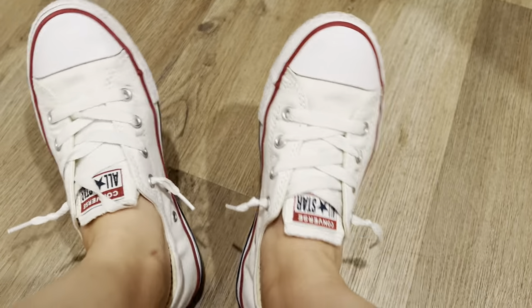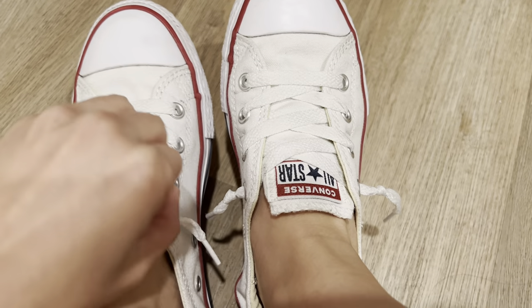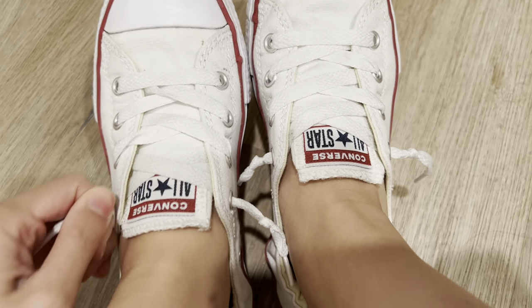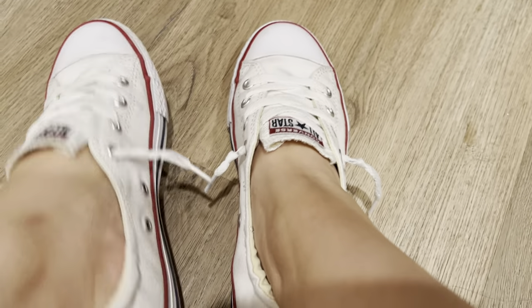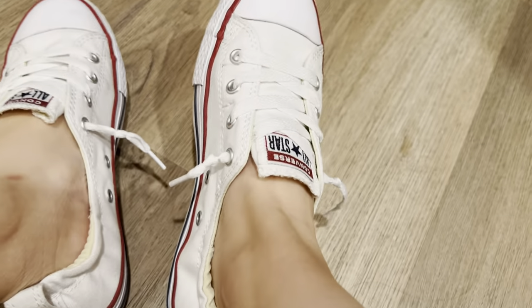I usually wear these with jeans and it goes really well. They're very comfy. Just make sure you get the right size because since you don't do any shoelace tying, it's essential to get the right size to make sure it fits well, otherwise it will slip off your feet easily.